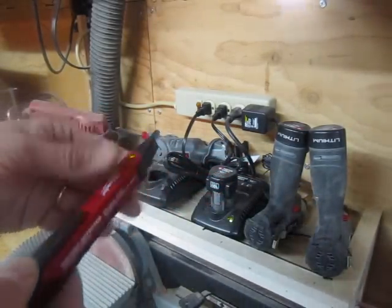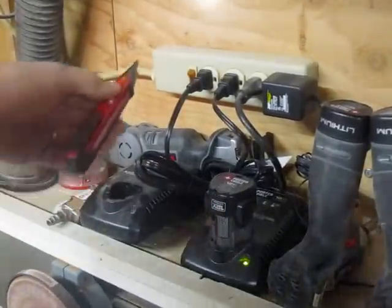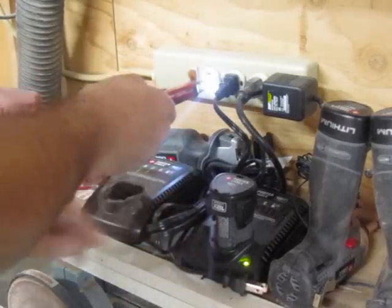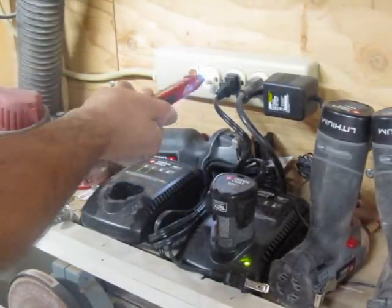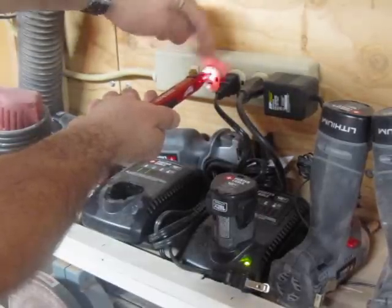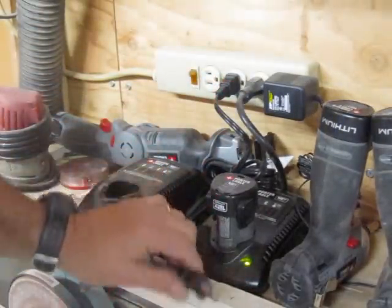It also has this nice little tip for checking outlets. I'll show you what I mean right here. You take the tip and you insert it right inside the outlet. There is obviously an audible, but there is also a visual red light indicator to show that there is current present.